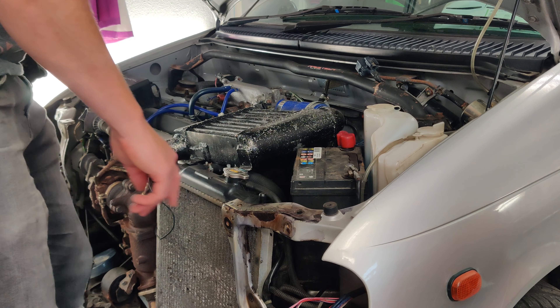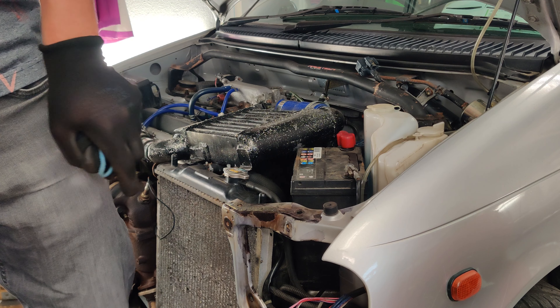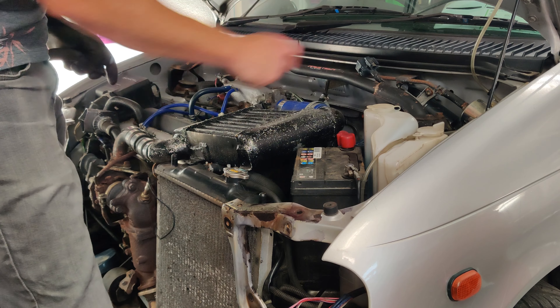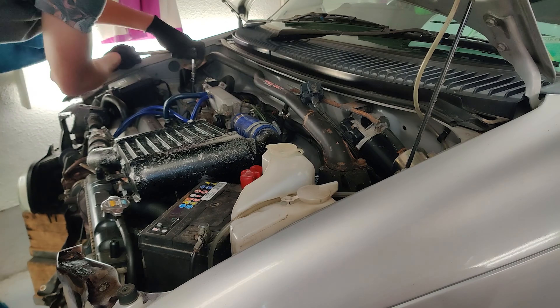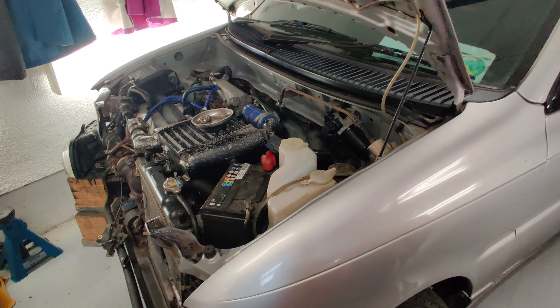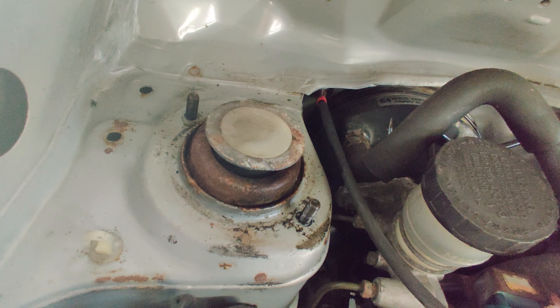These are the other bits that need some attention, as well as the cross bars. I'm also going to be painting this brace black, so I might as well take that off now and do it all together. This also gives me a chance to have a better look at the top of the strut towers — and it all seems pretty solid, just some minor surface rust.